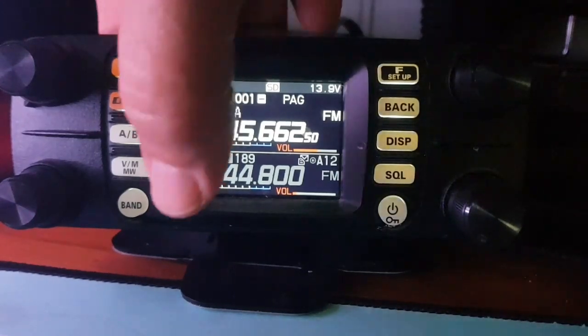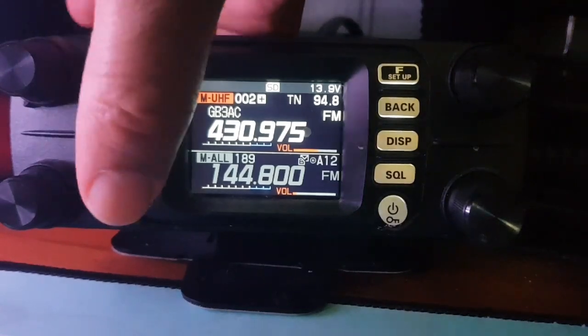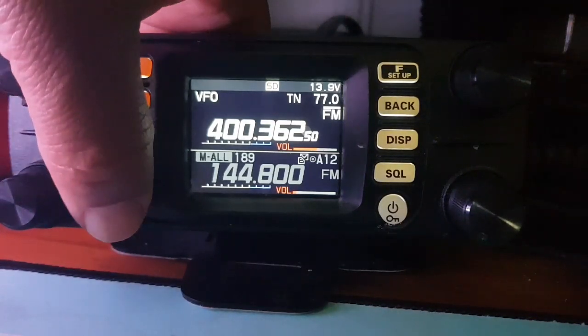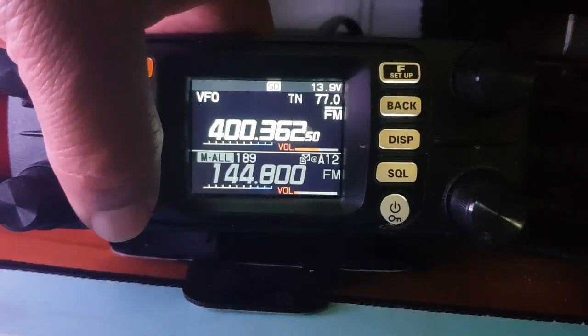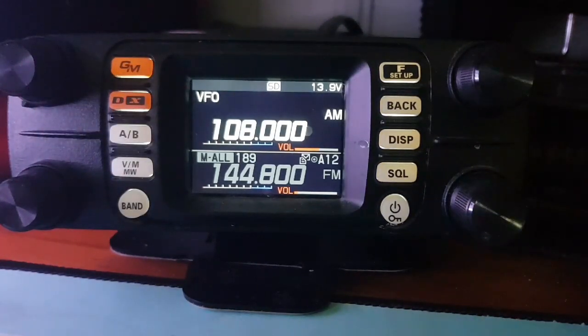There's a band button at the bottom right — just hit that and it changes the band. Obviously we're in memory mode. If we go to VFO mode, it has got the voice unit in this. The voice unit is an additional unit, but Bluetooth is standard. You can see the frequency ranges: 108 MHz, 170, 399, 400, 850. It has AM, so it will do air band.